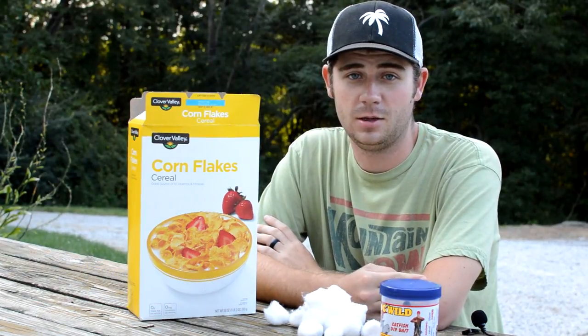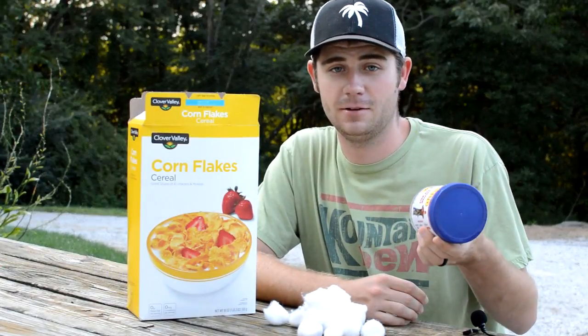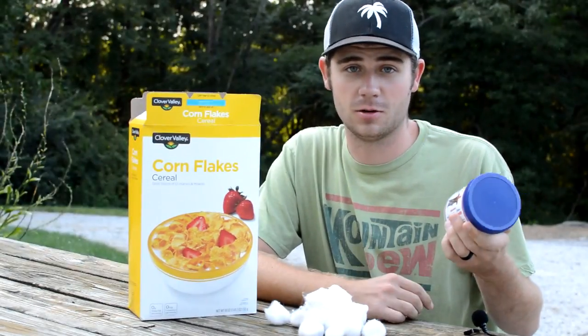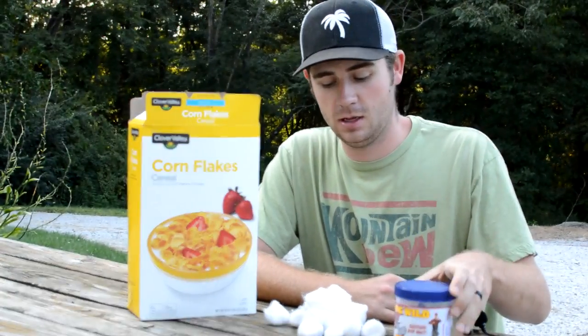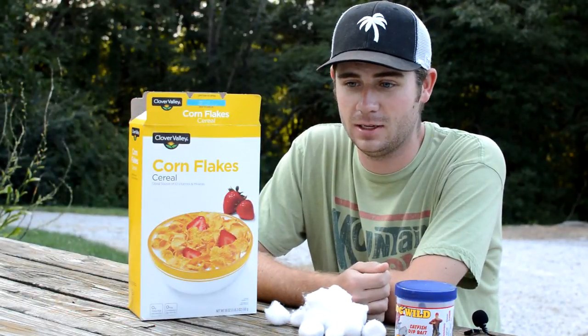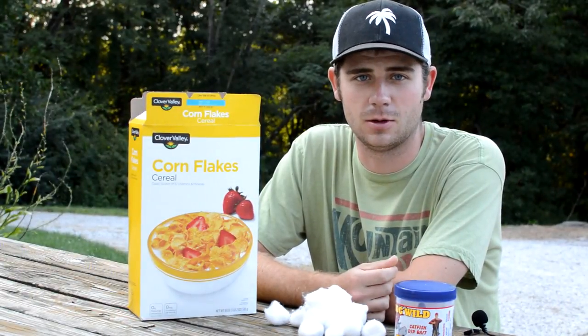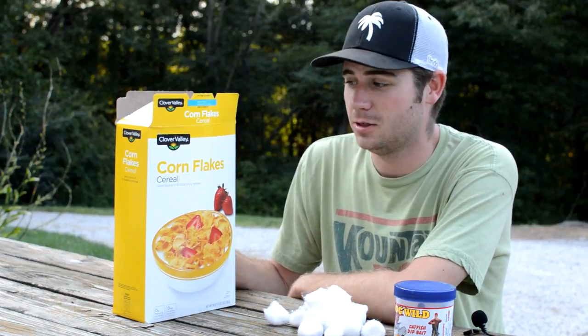To make this bait you need three main ingredients. You need a cheese-based catfish bait that you can get from Walmart or a sporting goods store — this bait I got from Walmart. You'll also need cotton balls or cattails for their fibers, and the third ingredient is cereal. You can use Wheaties, Corn Flakes, or about any other cereal.